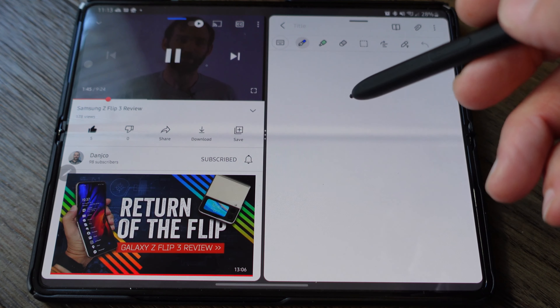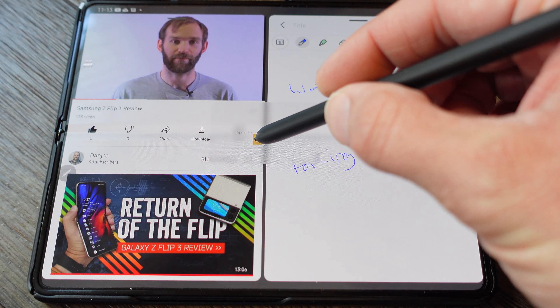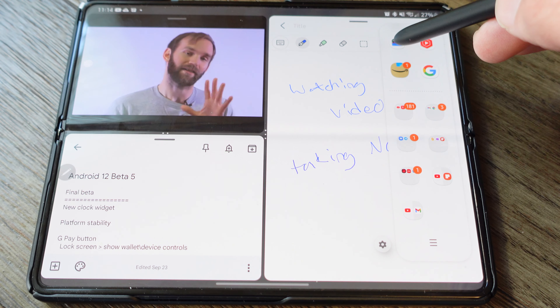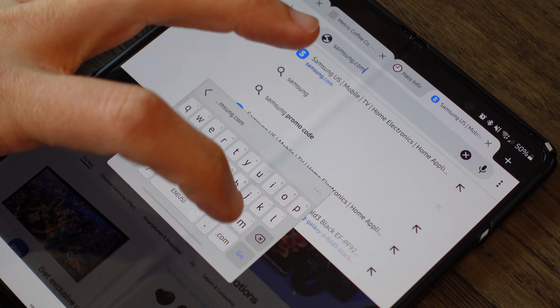The multitasking features are the major differentiator of the Fold versus the Flip, primarily because of the big internal screen. You can split the screen and use multiple apps — you can even have four apps open using quadrants on the top and bottom, and throw another app in the middle for texts or videos. There's a floating keyboard you can move out of the way of other apps when multitasking, which works significantly better than a normal phone where two apps feel very crunched and the keyboard overlaps the bottom app.